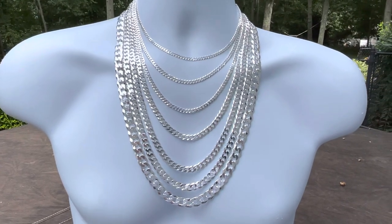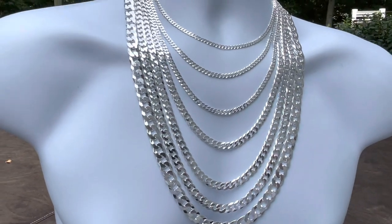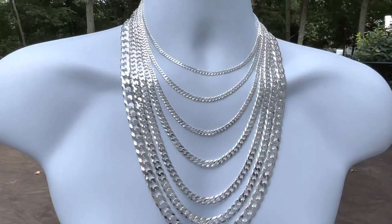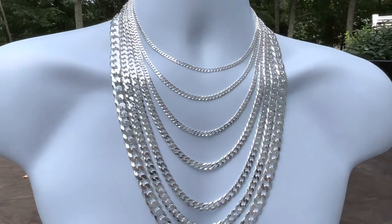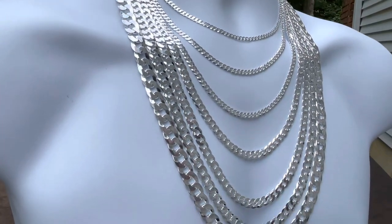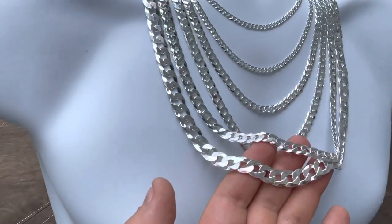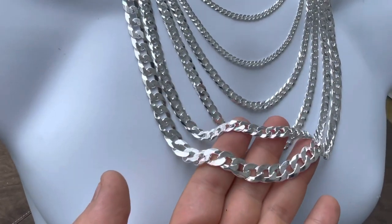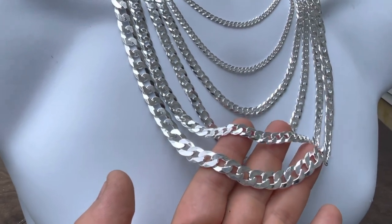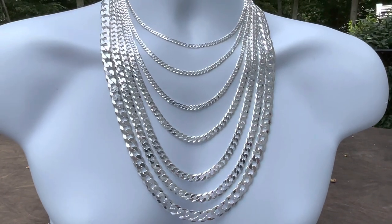Hey guys, this is Eddie from Harlem Bling. I'm showing you today our flat Cuban chains made in Italy — solid 925 sterling silver. We have them from 3 millimeters on top, 4, 5, 6, 7, 8, down to the 10 millimeter chains. Very nice shine to them, diamond cut. These are nice chains for everyday wear.